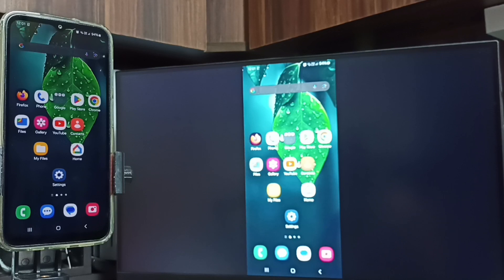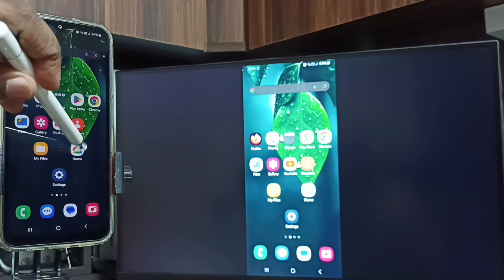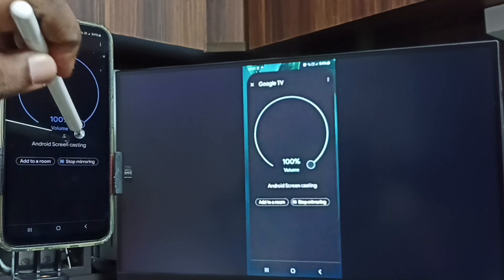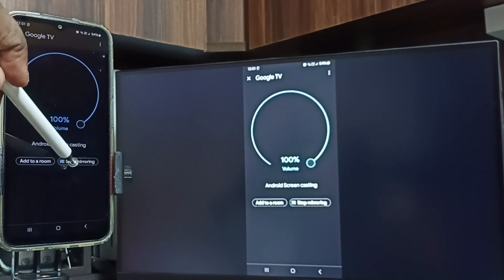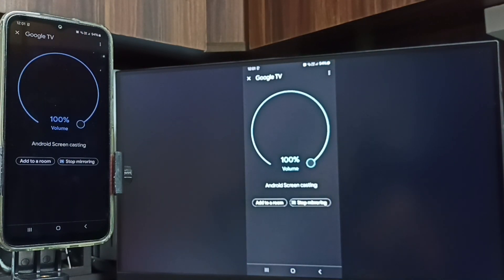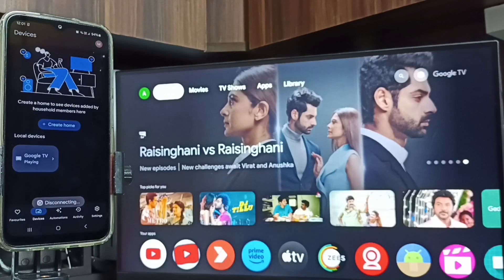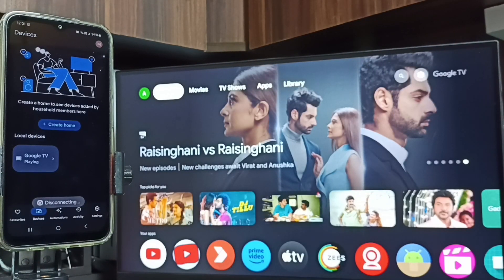So this is how we can do screen mirroring. If you want to stop, go to the Google Home app again and tap on 'Stop Mirroring.' Done! I hope you enjoyed this video — please subscribe to this channel, and please like and share the video.